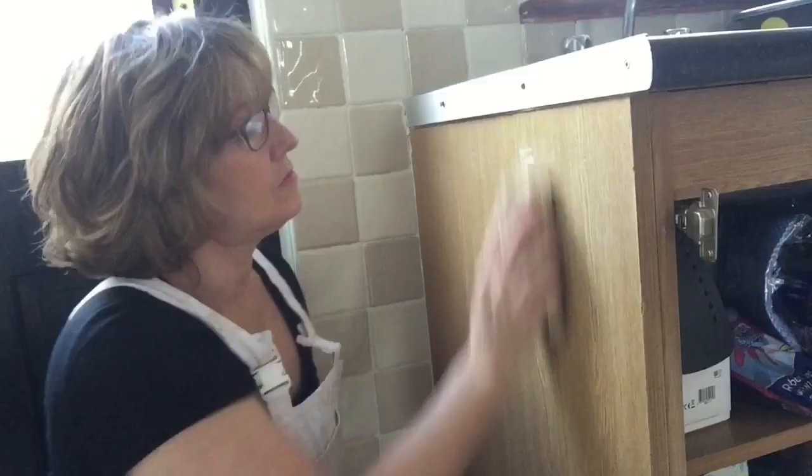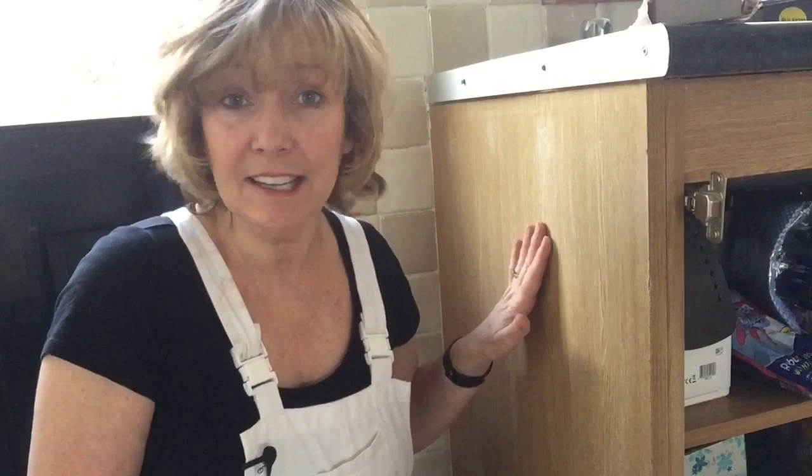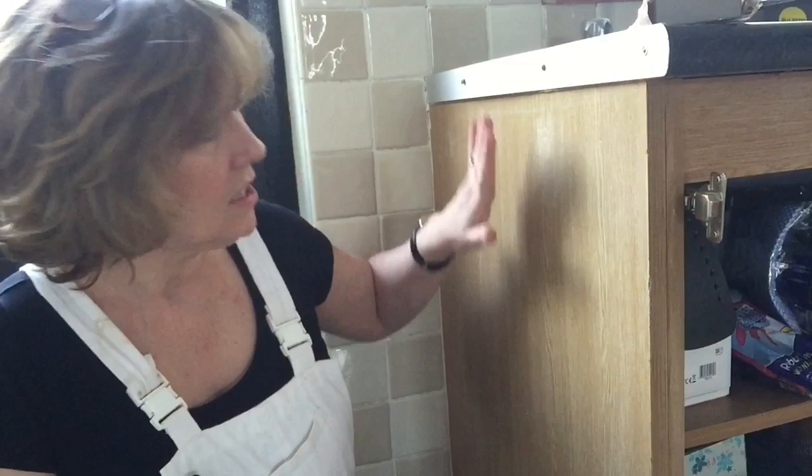So while the cupboard doors are drying, don't think it's time to sit down and have a cup of tea — no, no! You can start working on the carcass. And doing the carcass is exactly the same as we did with the door fronts. We clean it, we give it a good scuff sand, and then I'm going to go straight in and roll in the primer and then the paint, exactly the same way as we did the door fronts. And now I'm going to roll on the primer exactly as I did on the front of the cupboard doors.